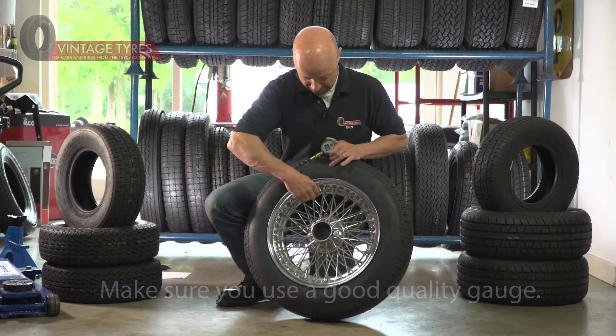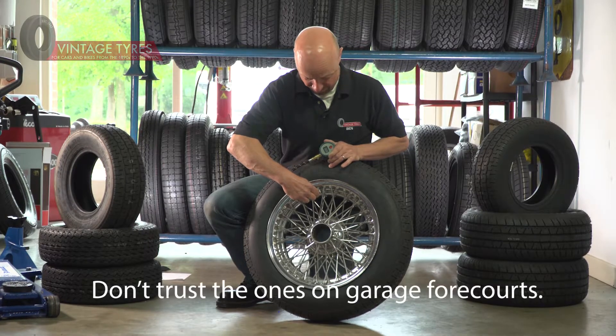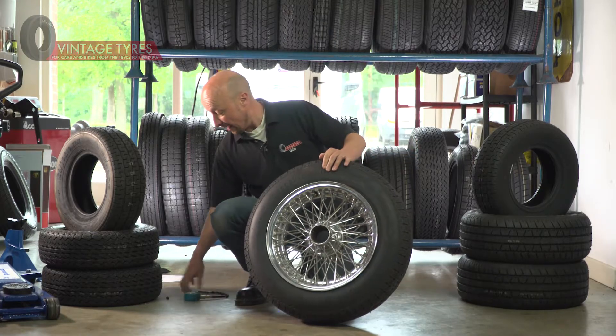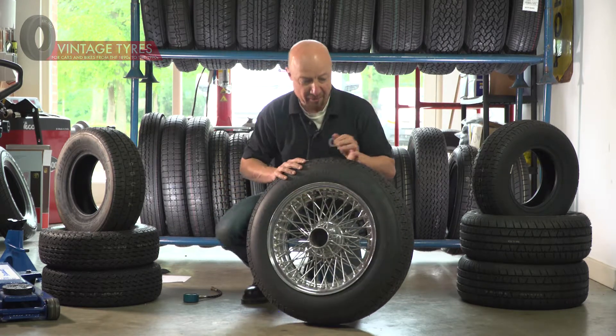To check your tire pressure, put the gauge on like that and read off the reading — 30.5, a little bit high for this tire. Take it down to 30, and there we go.